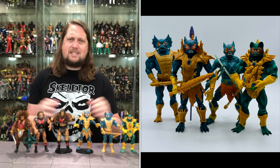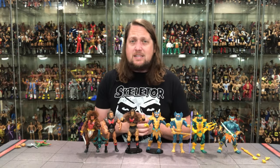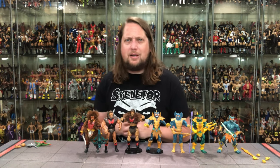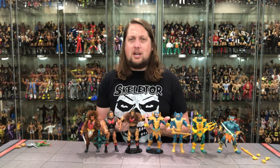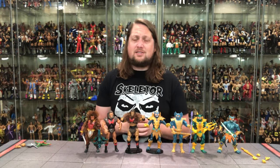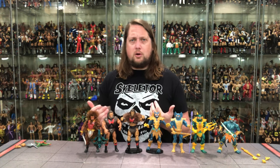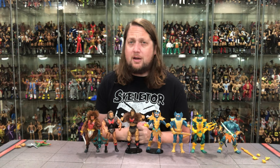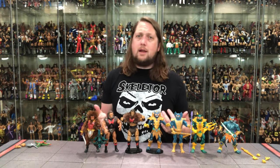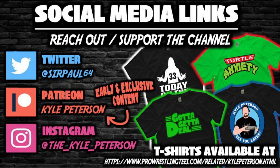Merman and Grizzlor - both top henchmen - it's all about those henchmen here today on the channel. What say you guys and gals out there in YouTube land? What are your thoughts on this Grizzlor and this Merman? You picking any of these up, easy passes, playing the long game? Let me know in the comments down below. And if you've ever seen a Bigfoot, let me know that too. Don't forget to like this video, subscribe to the channel, turn on the notification bell - we got videos every single day. More content over on Patreon including early access, bonus content, exclusive content, giveaways, Q&As. Support the channel over at ProWrestlingTees.com, search Kyle Peterson. SirPaul64 on Twitter and Instagram, the underscore Kyle underscore Peterson. For Grizzlor and Merman, I'm Kyle, I'll see you guys all real soon.